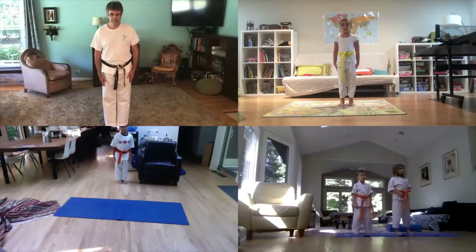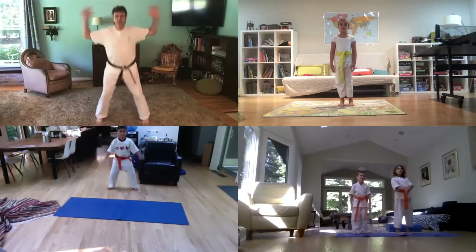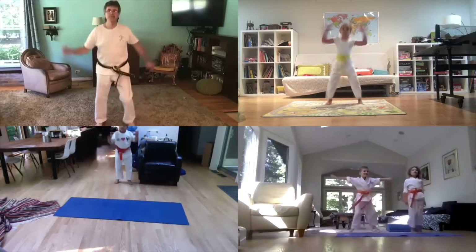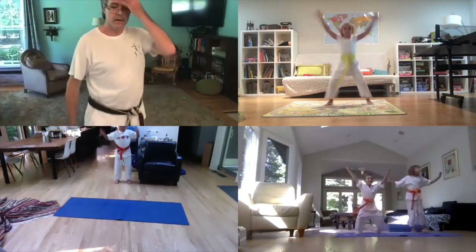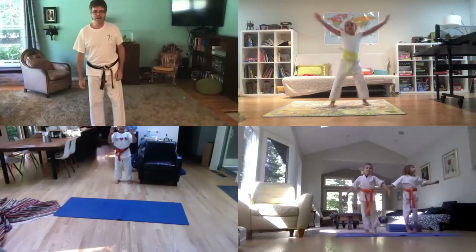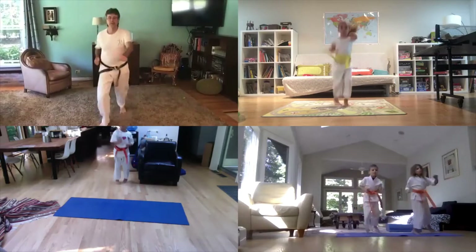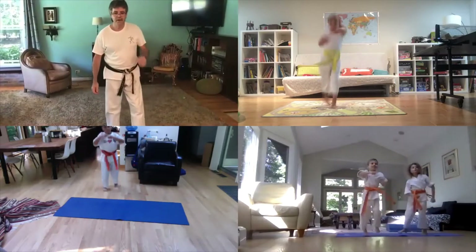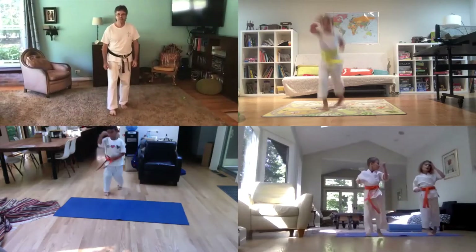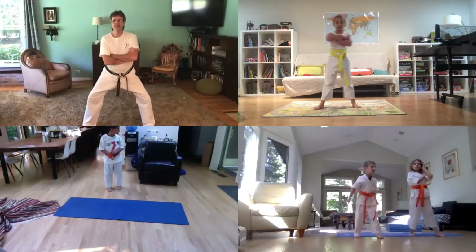Let's bow. All right, everybody start with some jumping jacks to warm up. Keep going like that, nice. Now back and forwards, change your feet. Keep going, that's good. All right, now fold your arms and I want you to do a horse dance.